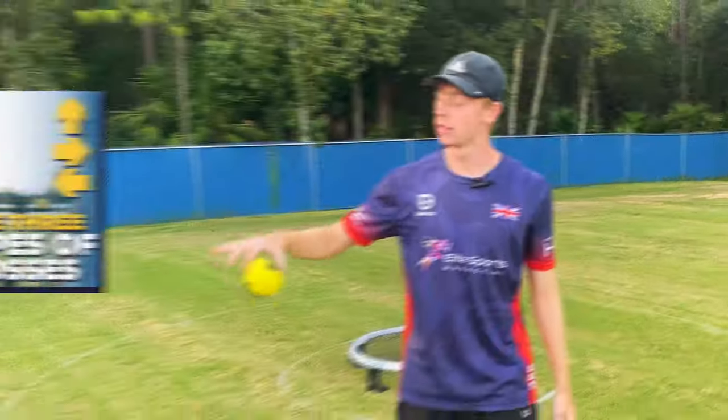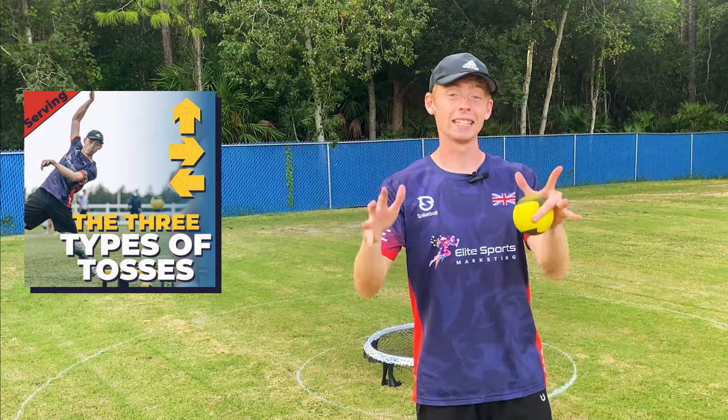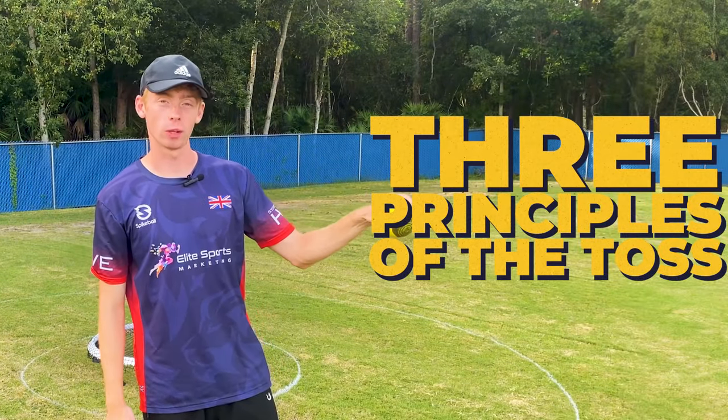Hello, you lovely people, welcome back to the channel. In the last video we discussed the different types of tosses in round net, and today we're going to be discussing the three principles of the toss when serving.